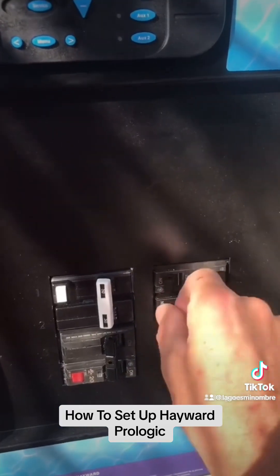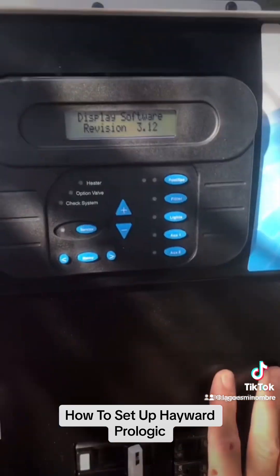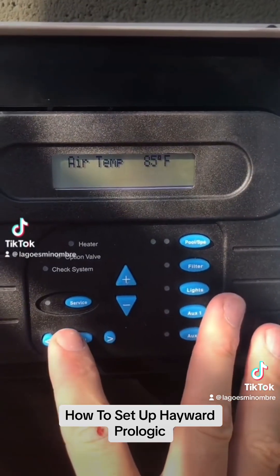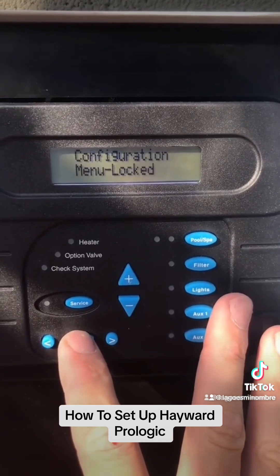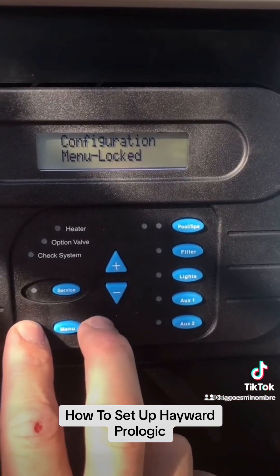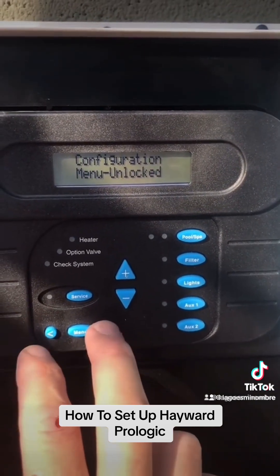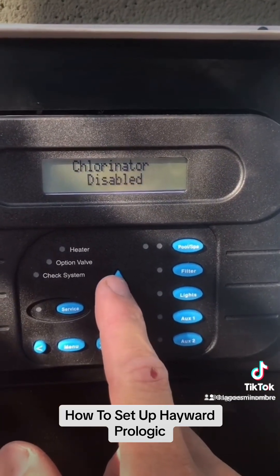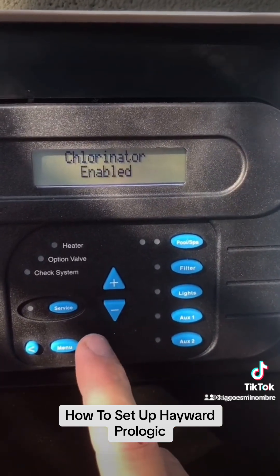We are going to turn all of our breakers back on and our screen is going to pop up. The first thing we are going to do is hit the menu button and go to configuration. We are going to hold down the two arrows until it beeps — it says unlocked. Then we're going to scroll over to chlorine configuration.